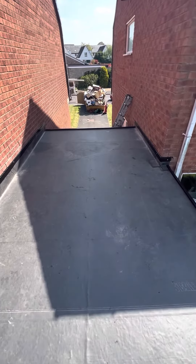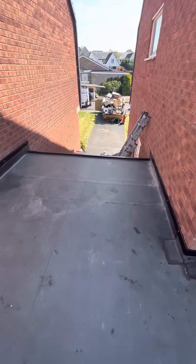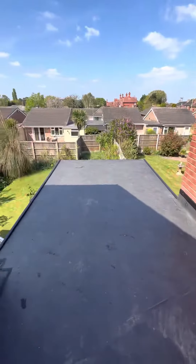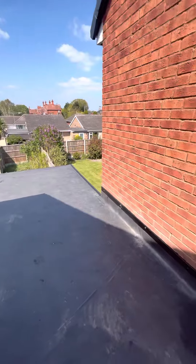Shropshire Roofing and General Building Limited. As you can see on this property, we've installed a complete new EPDM rubber flat roof system.